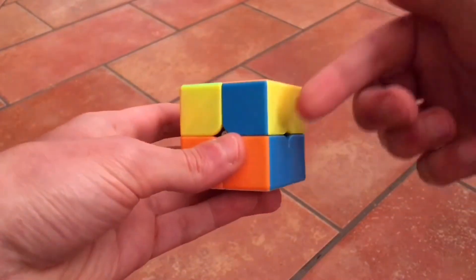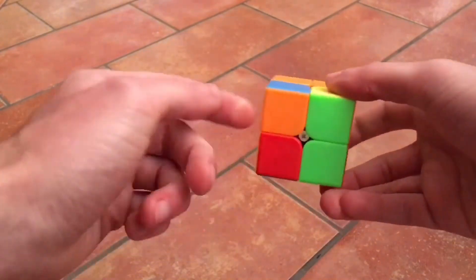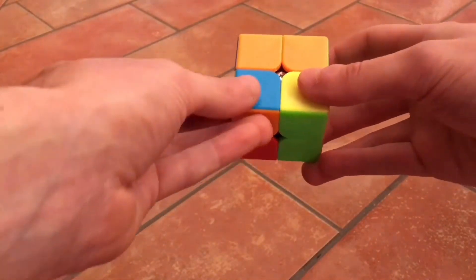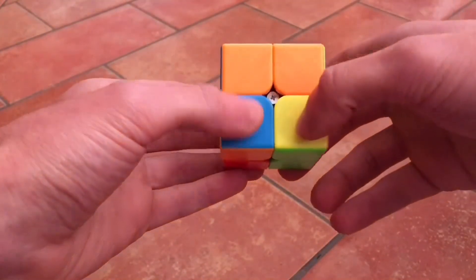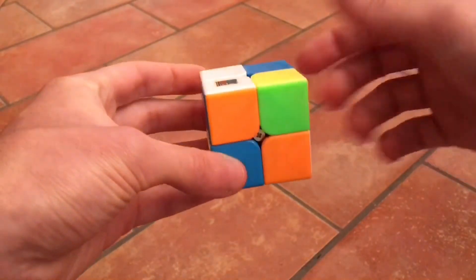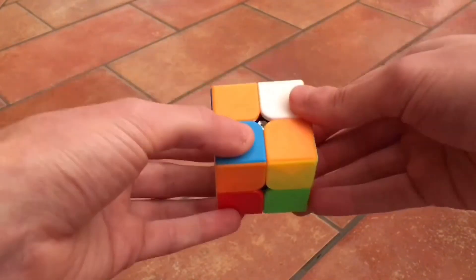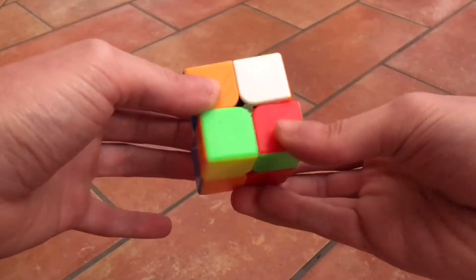Let's move to the last step, which is to orientate them in the right way. Just bring the white face up, like this. In this case we don't have any already in place — we could have one, two, or three. If you have any in the right place, just keep it here in the bottom left position, and hold it so that the next one you want to put in the right place is in the bottom right position. With the cube like this, just do the first move we learned: up, left, down, right — keep doing it until the yellow sticker is facing down. Then, to bring the next piece into position, just rotate the down layer — don't rotate the cube, just rotate the down layer — and bring the next one.